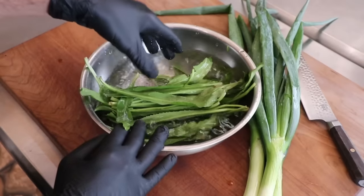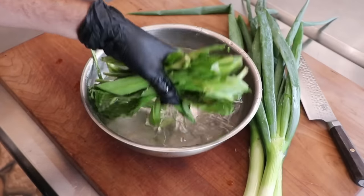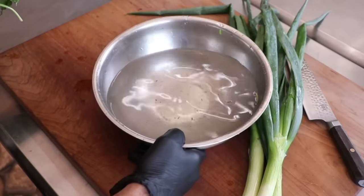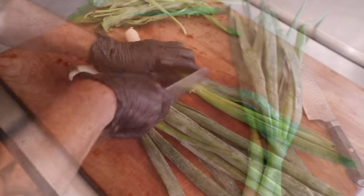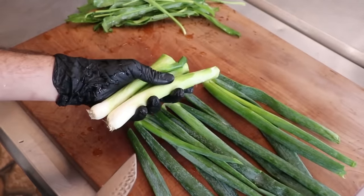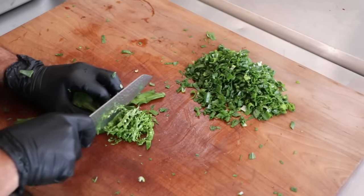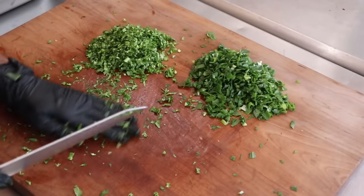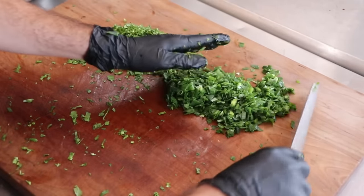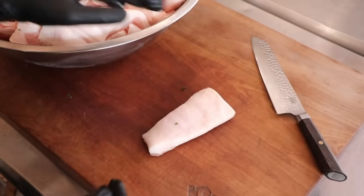We're going to start off with some culantro — this is the cousin to cilantro, so if you have cilantro, use that. I'm going to give my culantro a good rinse a couple of times since it tends to be a little dirty because it grows at ground level. We're going to be chopping up the green onion tops — I'm saving the bottoms for something else — along with the cilantro or culantro, or even shadow bindi if you happen to live in the Caribbean. The recipe link in the description box below has the exact amounts.